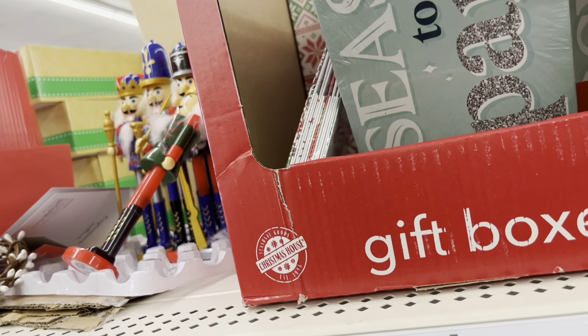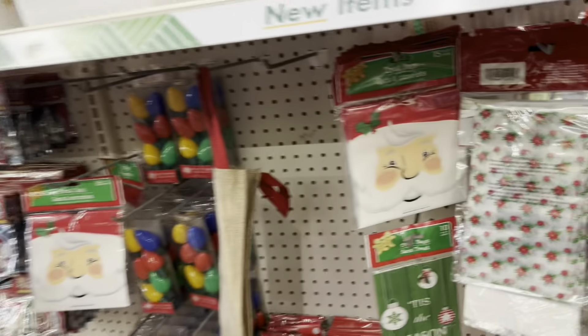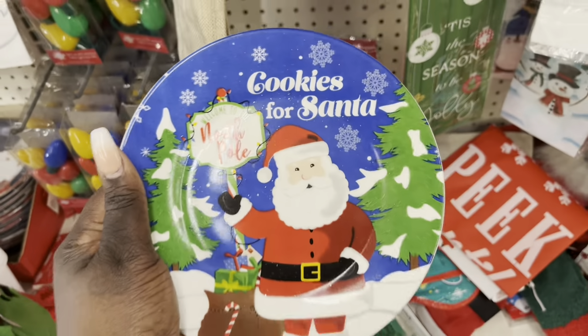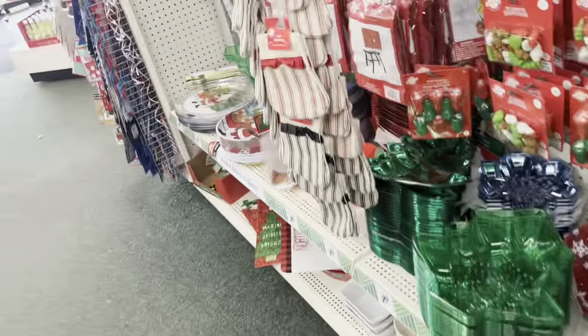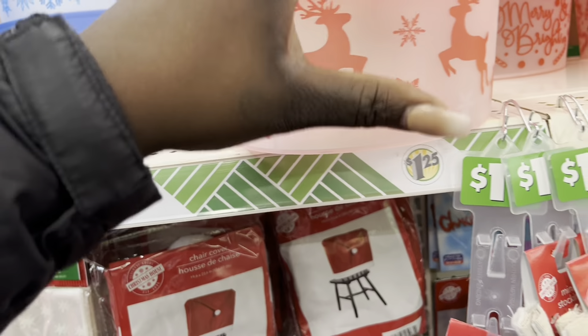They have pretty gift boxes — you actually get four gift boxes for $1.25, which is really cheap. They have tree bags for parties. Oh wow, this is a glass plate to put cookies for Santa — it's so cute. They also have candy dishes and more stocking options.